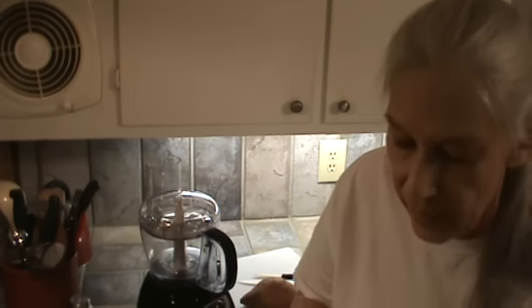Hi, I'm Phyllis, southernfrugal.com. Today at lunch we had rice, and I always fix double the amount so we can have it maybe the next day or the day after that. But today I decided I'm going to make rice pudding with what's left over, and I think that's about two cups, maybe two and a half cups of cooked rice.